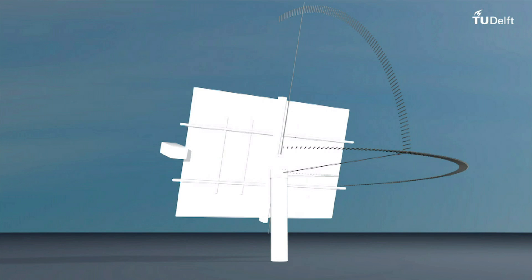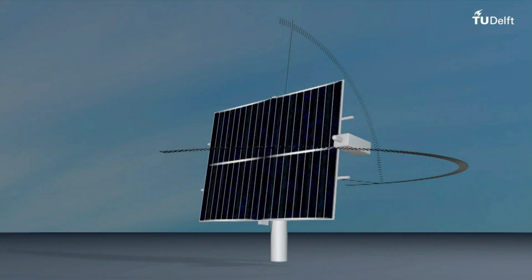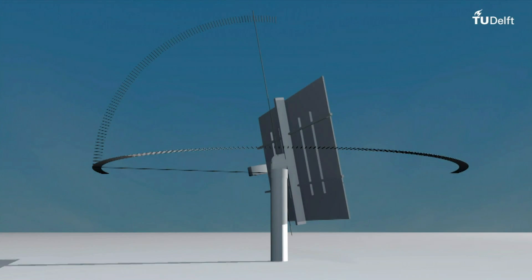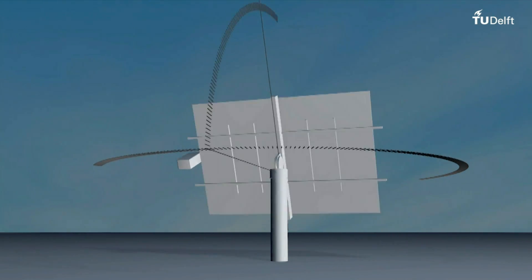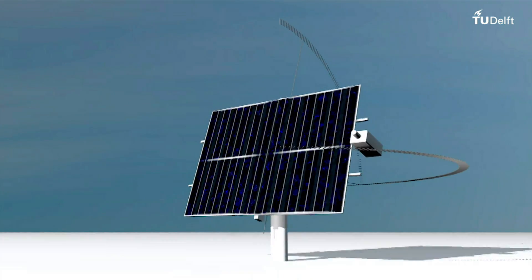Although two-axis tracking systems are more complex than single axis systems, they can achieve a higher average light concentration, which means higher power output. The further you move away from the equator, the more important the second axis becomes.